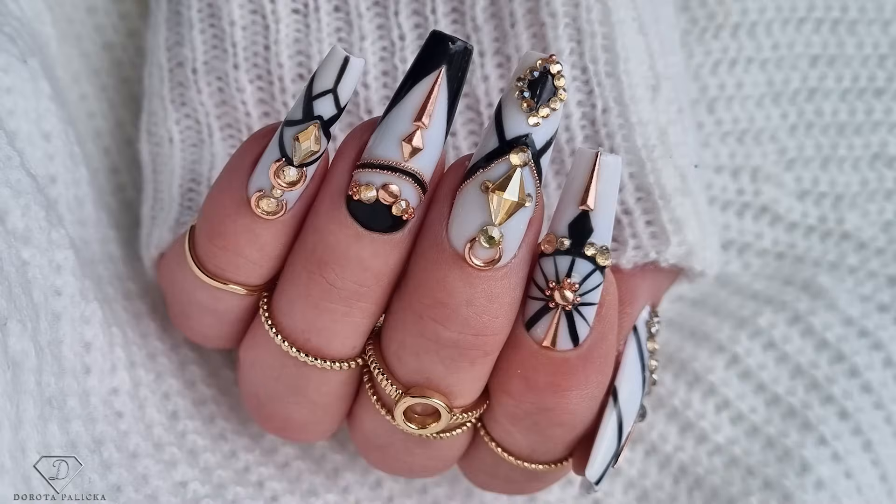Hi guys, Dorota Palicka, international nail artist and educator here, and today we are gonna do some nice autumn nails. Have a preview of them in here. Nothing over the top and I hope you really love watching this tutorial. If you're new here, don't forget to subscribe as there are lots of tutorials coming up every Monday, Wednesday and Saturday. Let's start!